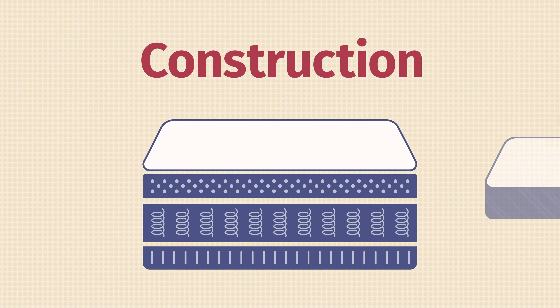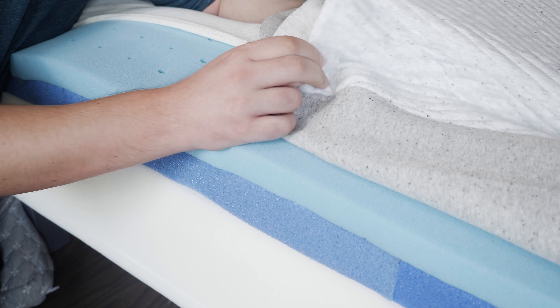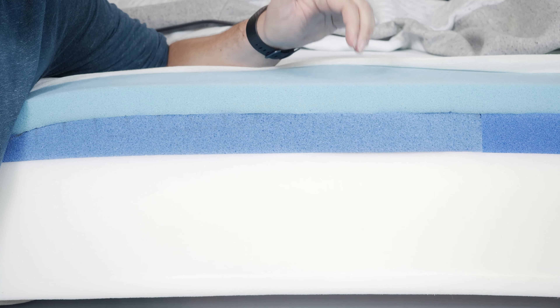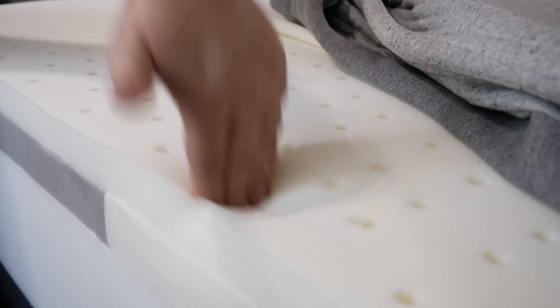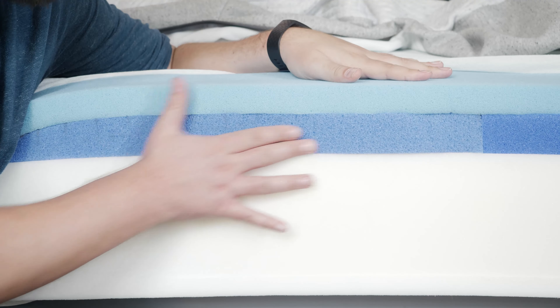Let's take a look at the construction of both these mattresses, starting on top and working our way down. Speaking of the top cover and the comfort layer, they're pretty much identical on both mattresses. On top, you're going to have a thin, breathable knit cover that's very soft. The first layer on both mattresses is a layer of polyfoam — soft and responsive, so it bounces back into place pretty quickly. It also features Airscape Technology, which is ventilated for airflow to add more breathability to the top of both mattresses.